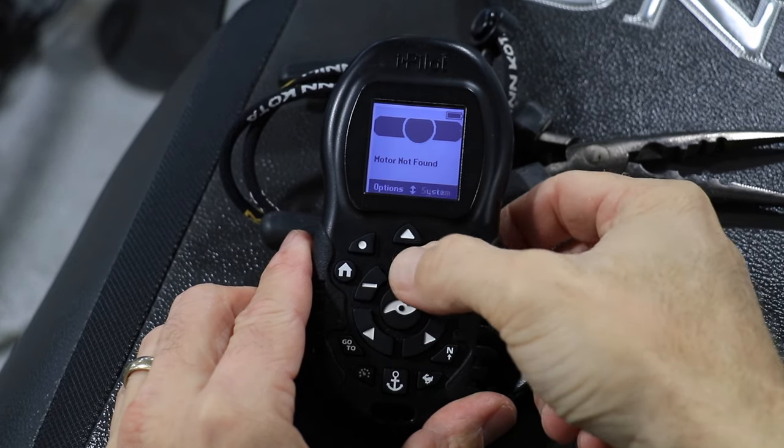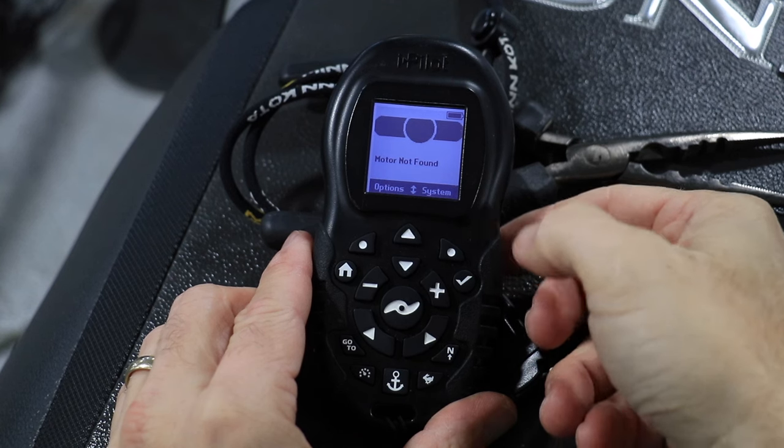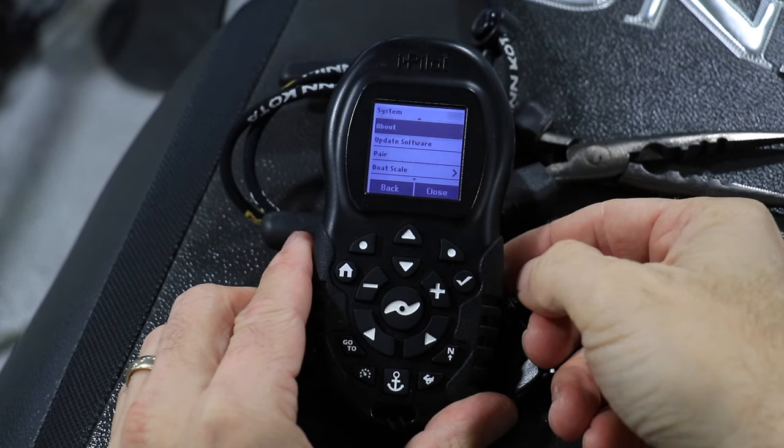Now use the up and down arrow keys until you see the word system on the display. Then press the right soft key again.